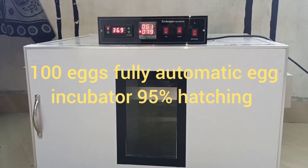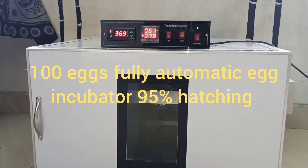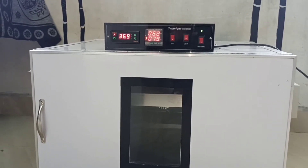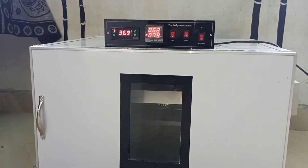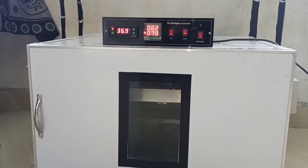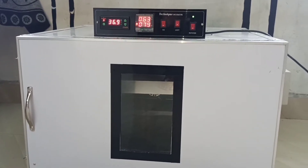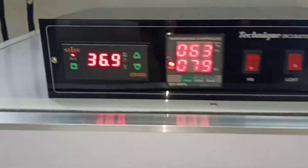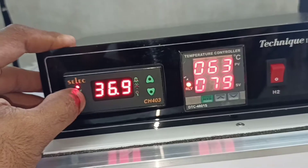This is a fully automatic incubator. This is the temperature and humidity display. This is the highlight of the humidity. This is the temperature set.